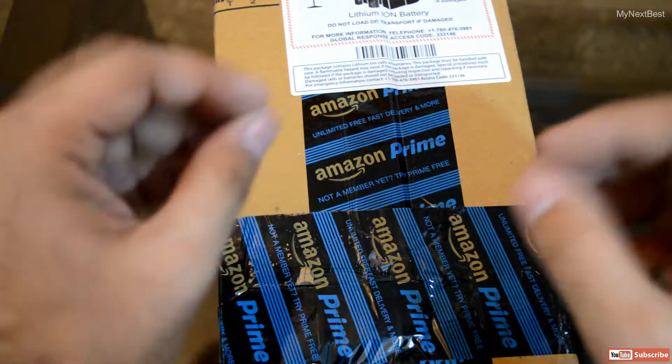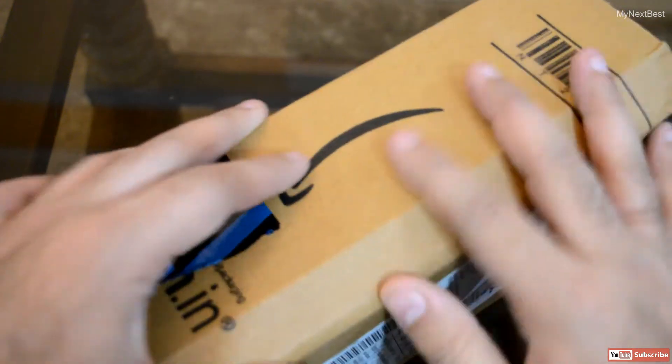If you plan to purchase the box from Amazon, or if you've already done that, you'll see similar packaging coming from Amazon.